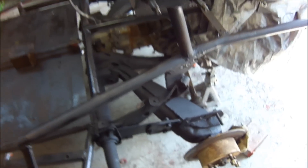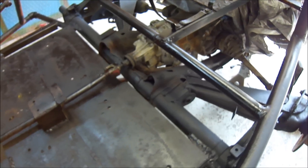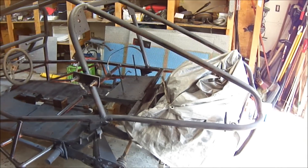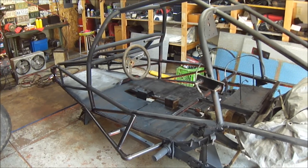Going to keep the back trailing arms and all this back here black. Going to paint the rest of the tube and everything red. Getting ready to hit it with some primer and get her all primed and see what she looks like then.